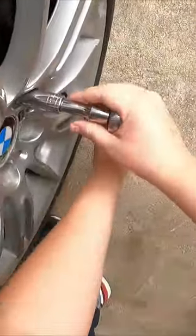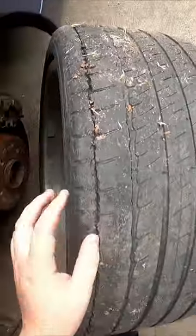Yep, perfect. Once they're broken loose, guys, don't take off the lugs without picking up the car — keep forgetting. This is a lug car. That's when you can go ahead and — guys, look at this.